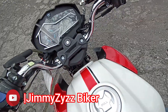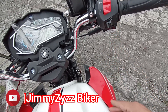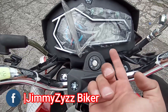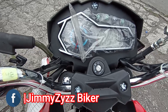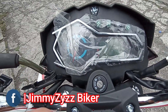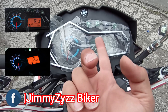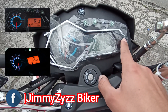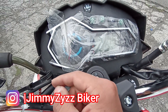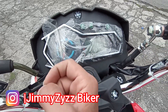En la parte derecha contamos con el encendido eléctrico, el switch de luces, la luz apagada, la luz guía del faro y también el cadenaje y la luz media. Aquí el cortacorriente o apagado de emergencia. El acelerador tiene un recorrido un poco largo. Aquí la manigueta de freno con su bomba de líquido de freno. Para colocar la llave tenemos el espacio entre el tablero y el manubrio. Cabe mencionar que contamos con encendido eléctrico pero no contamos con encendido de pedal o de patada.